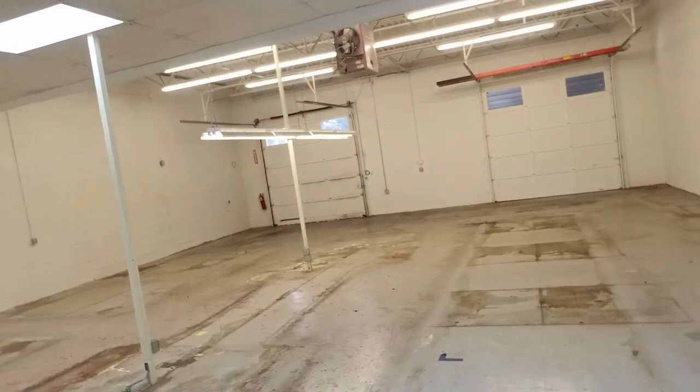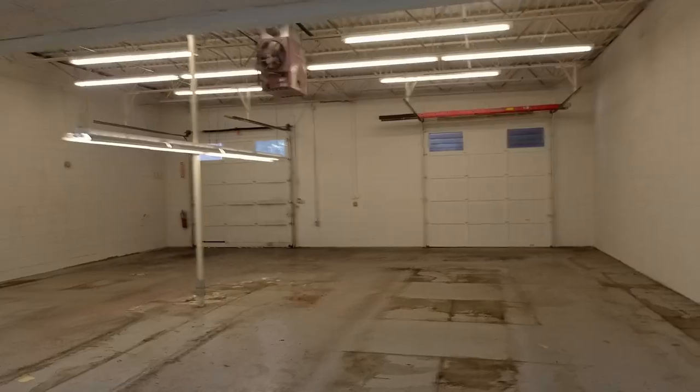Let's do the garage. Same thing in here — there's nothing in the ceilings or anything that I need to capture separately, so I'm just going to do a four-corner shot and call it.